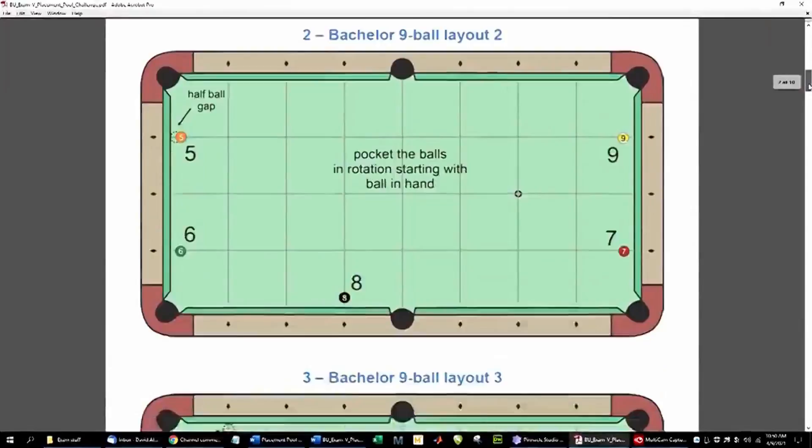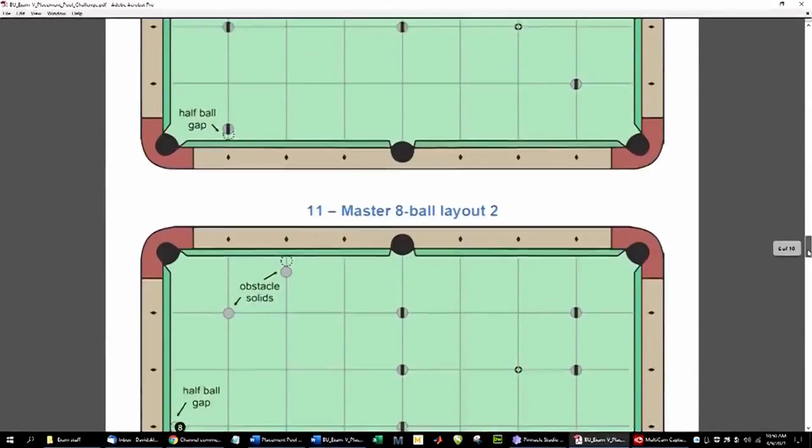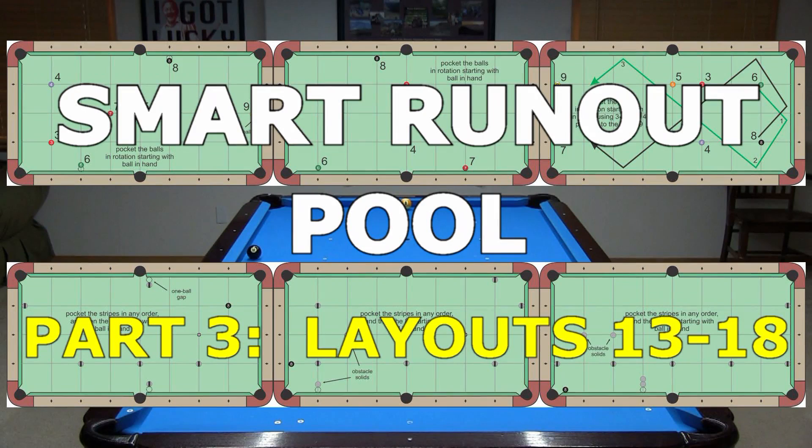In a recent video, I revealed a Placement Pool Challenge to test and give you practice with your run-out skills. This is the final part of a three-video series dealing with the best ways to run the layouts in the challenge. I also discuss pattern play and cue ball positioning strategies that are important in any smart run-out pool. This video covers layouts 13 through 18.